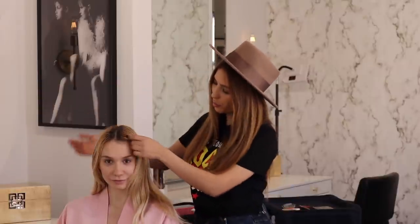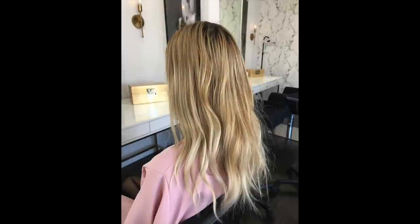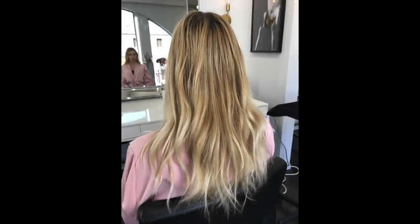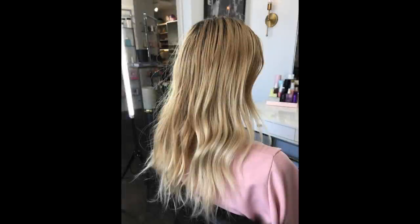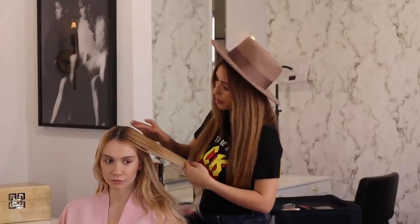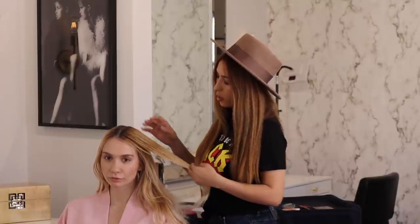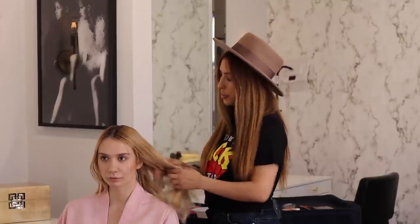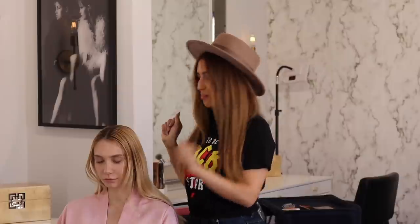Today I have a beautiful model. Her name is Anna and her base color is probably a level 5. I'm going to lift her base to level 9, and as you can see she has a little bit of previous color going on — a little bit brassy and yellow. I would like to take that away and build on top lots of baby highlights, so it's going to be a dimensional, beautiful blonde.